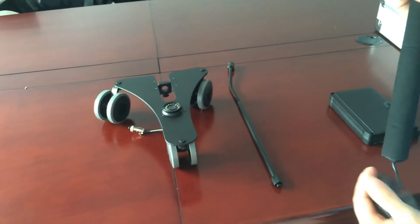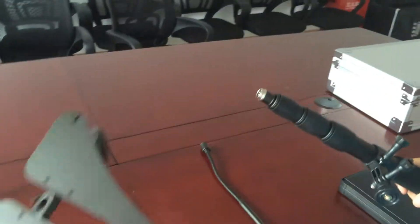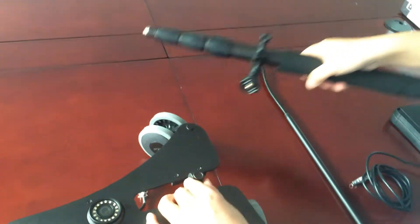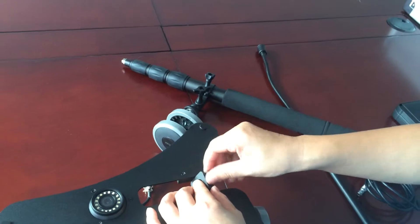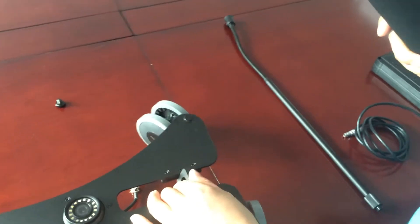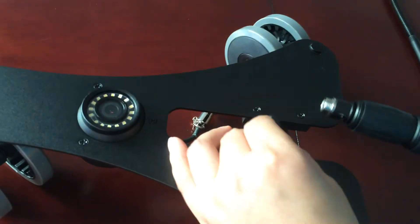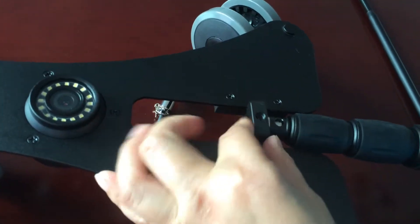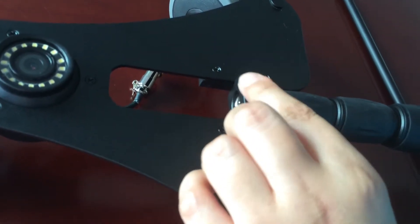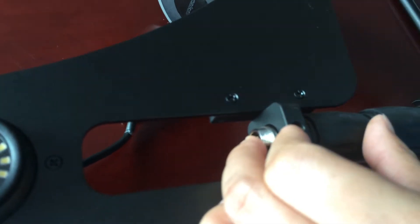Now let me show you how to install this device. First, take off the screw on the wheel tray. Insert the front end of the telescopic pole into the connecting port on the wheel tray. It has two small holes — make sure the two small holes are aligned. Then fasten the screw.